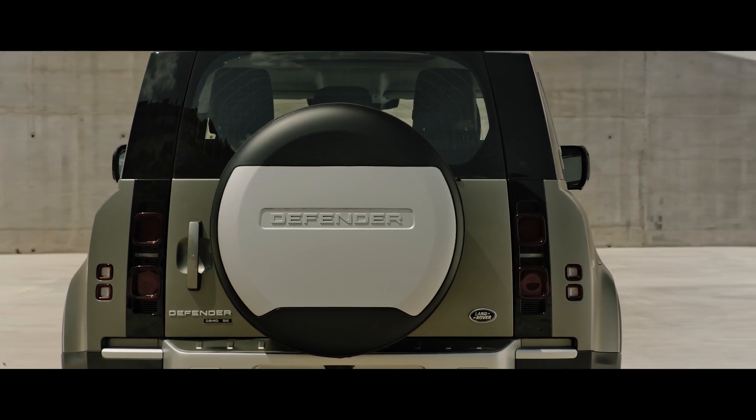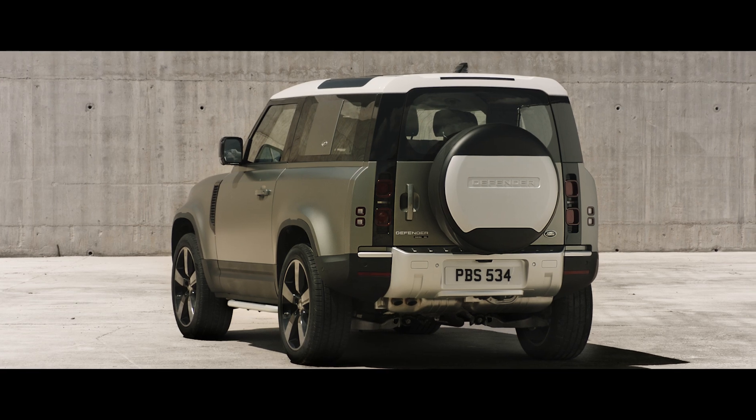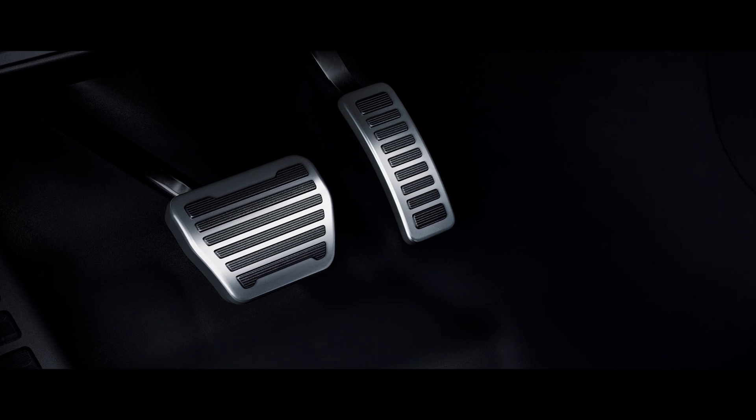Embossed with the Land Rover Defender logo, the spare wheel cover provides stylish all-season protection for your rear-mounted spare wheel. On the inside, bright metal pedals add to Defender's purposeful design and tough interior.